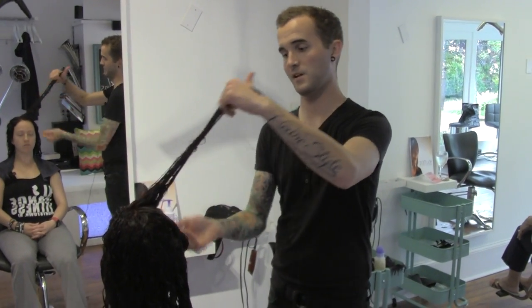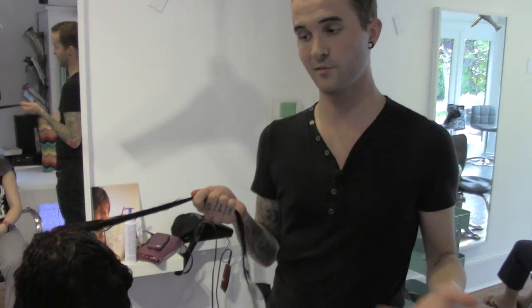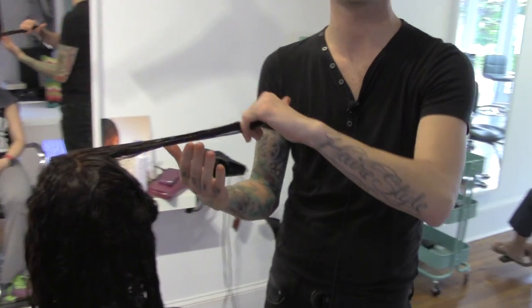Hey guys, Bryan Hair here with another Gratitude Education Snippet. So we've all got those curly-headed clients that don't really like to get their hair blown out after a service, but then what do you do after you've just done a haircut and combed through all of the hair and broken up all of that natural curl?